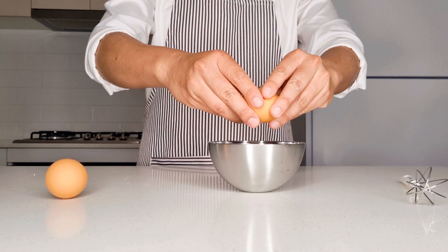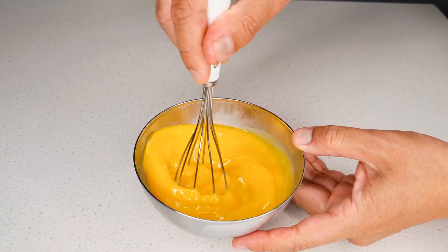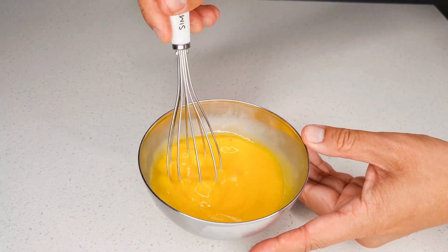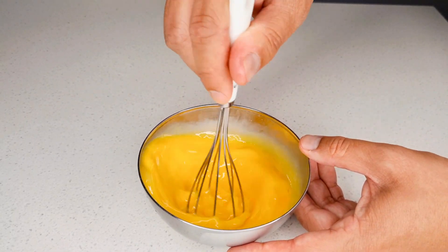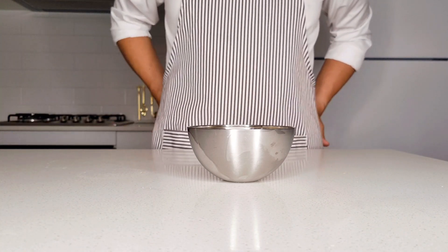Start off by cracking the eggs in a bowl. Beat the eggs so the yolks are completely combined with the whites. Be sure to salt the eggs at this stage — a few cracks should do.